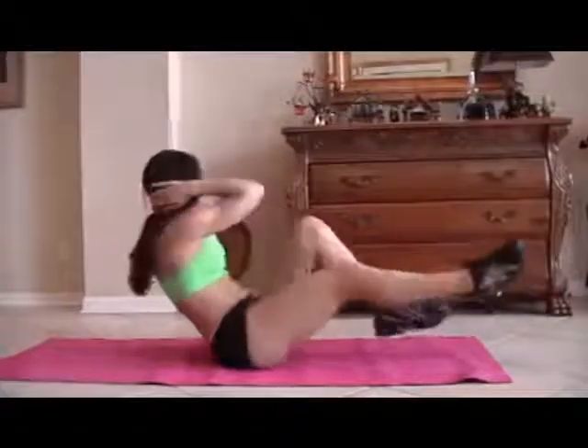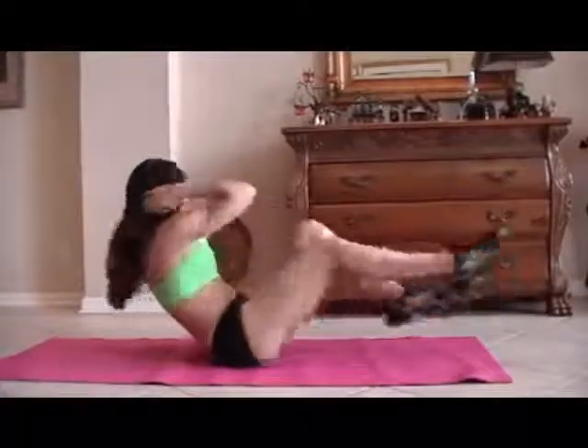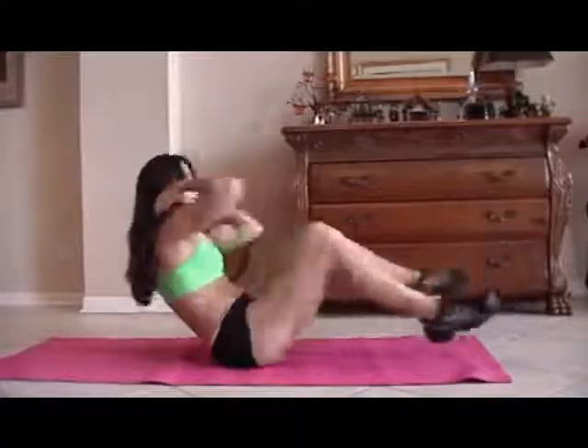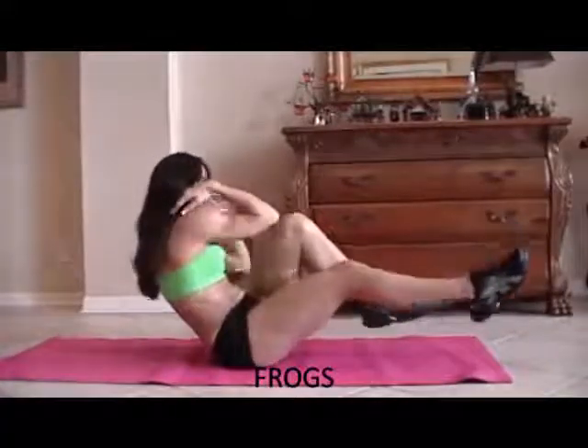One, two, three, four, five — really twist — six, seven, eight, nine, ten, eleven, twelve, good, thirteen, fourteen, and fifteen. Alright? Those abs are getting warmed up.